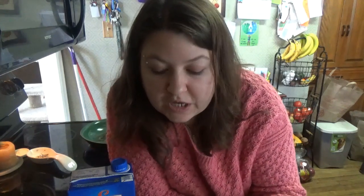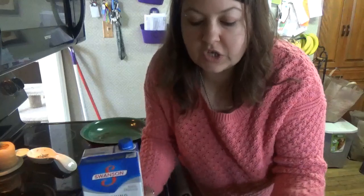So today I'm going to be making a version of the chickpea omelette. Now I haven't done this before, but it's like chickpea flour. I couldn't find chickpea flour, so I got corn flour instead. So it's going to be a corn flour omelette with vegetables. First, I am going to sauté up my veggies.